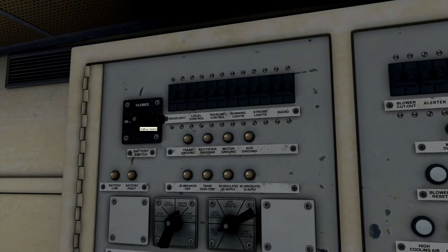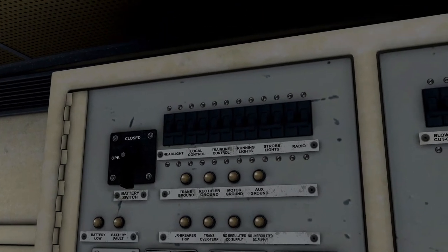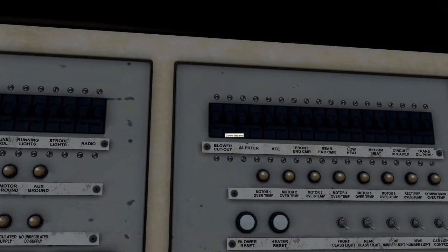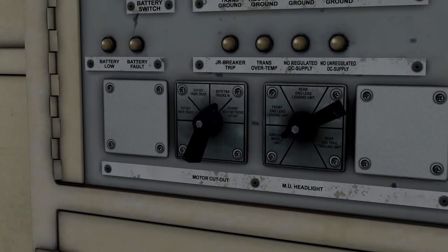Let's go ahead and turn on the battery and close the switch to complete the circuit. Alright, the battery is on. Blower breaker — there it is. There are the blowers. Local control breaker — that gives us access to the power being generated in the cab. Train line. Headlights — may as well get that so we can get lights going. Running light breakers. Motor cutout — both trucks in. You can choose front truck power, rear, so on and so forth. We're going to have both, obviously.